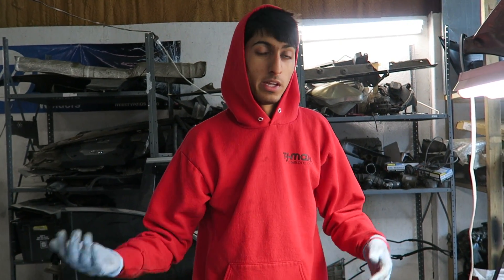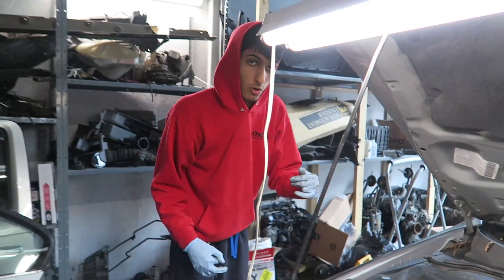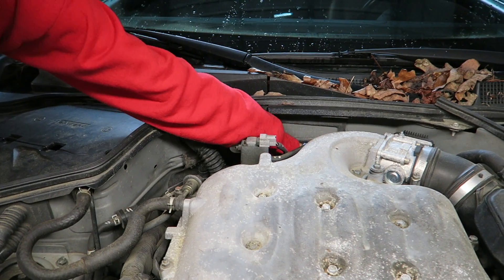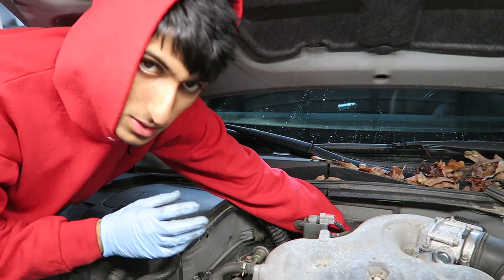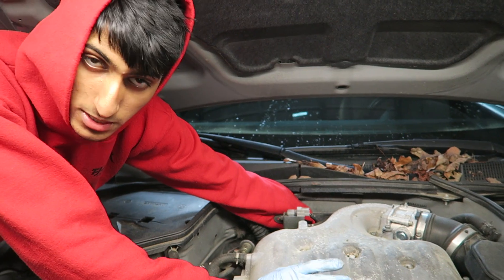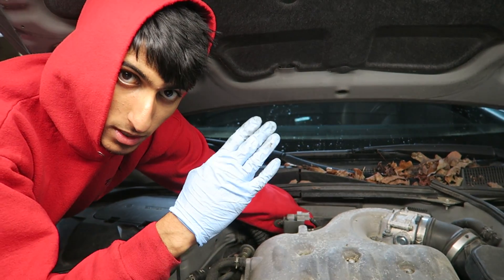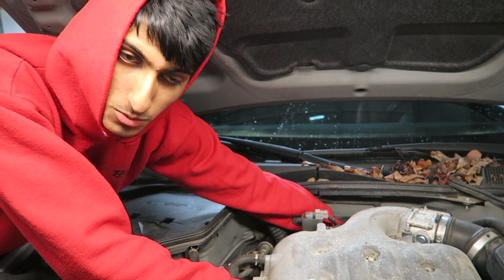If you're going to do bank two, it's the same procedure, except you're going to have to reach a little further over. It's going to be underneath the throttle body, so you have to get your hand from underneath and just feel for it — you really won't be able to see it that much. The connector is the same style, just a different color. You push that tab in and pull off the connector. The only difference with that sensor is the tip for the connector is going to be angled. Once you get off that 10mm bolt, you just pull it out and replace it as well.